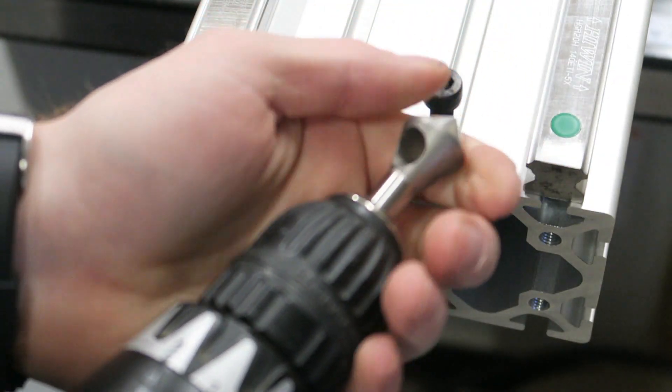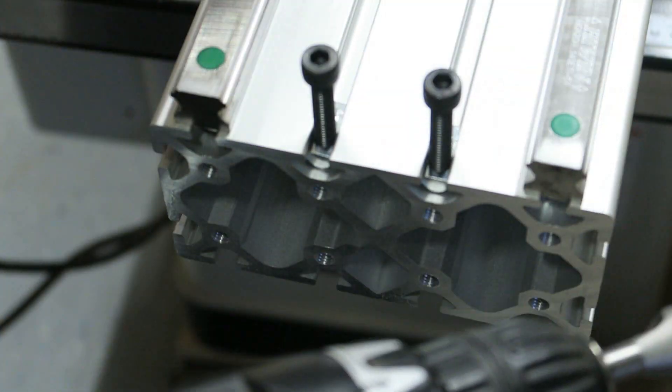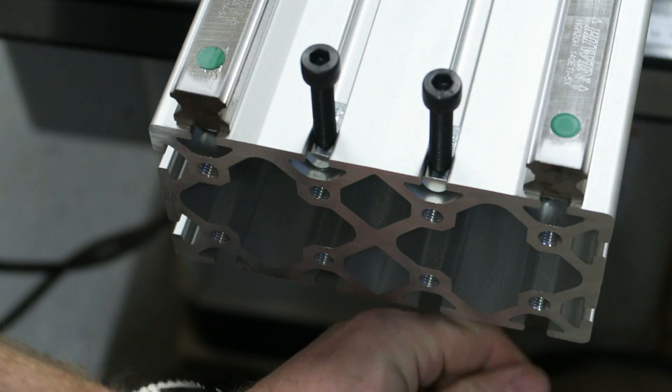To make sure the gantry sides will be really square with this profile, we really need to deburr all the burrs and edges of this profile. I use a countersink to just deburr the holes we just drilled.